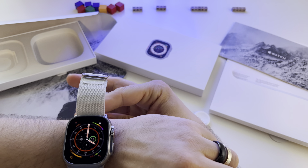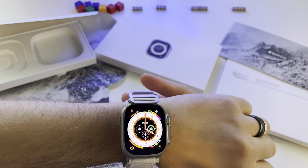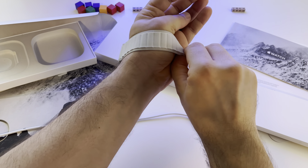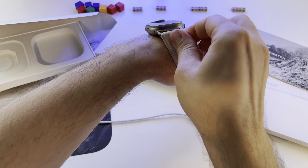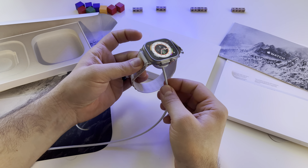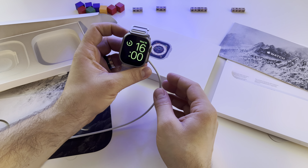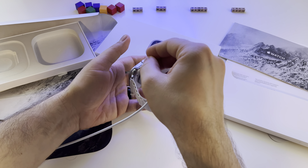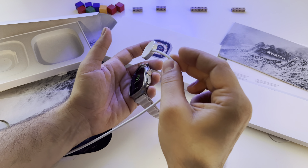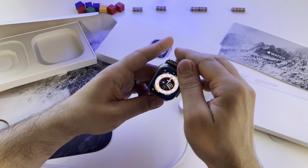I'll probably change this band — I'm not a huge fan of this system. It's also hard for me to get off, possibly because it's a bit too small for me. To charge it, this is the system — it's magnetic. Not a very powerful magnet, as you can see, but it works.